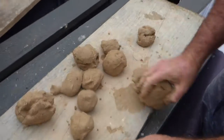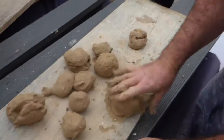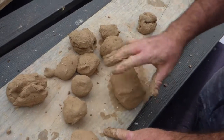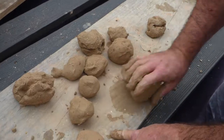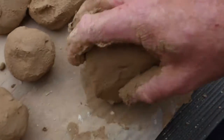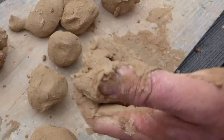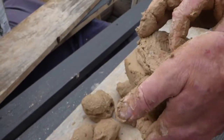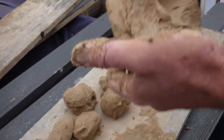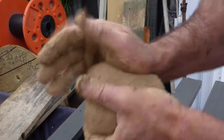If you bang it, it will help to get out any lumps of air, which is useful. Because if you have big lumps of air in something that you've made, and when you fire it, the bits of air will expand and what will happen is that the thing that you've put in the kiln will explode.